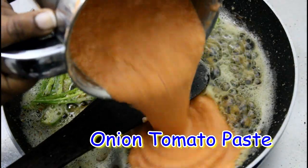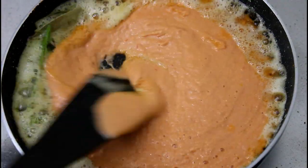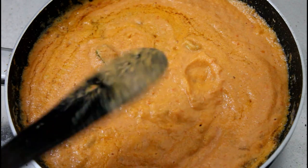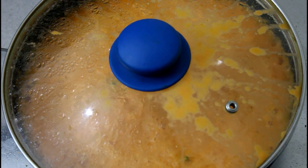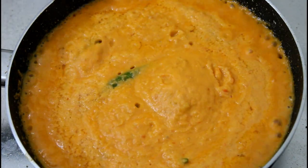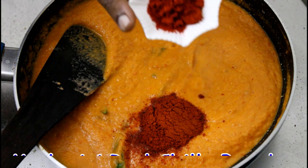Let's put the paste in the water. This is a lot of water, so let's mix the paste in the water carefully. Now add some bubbles at this stage.